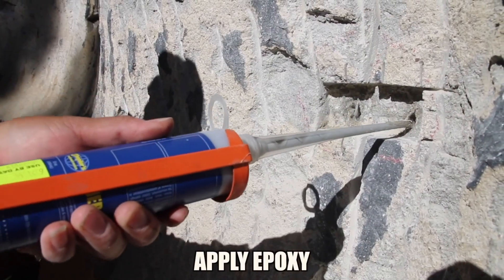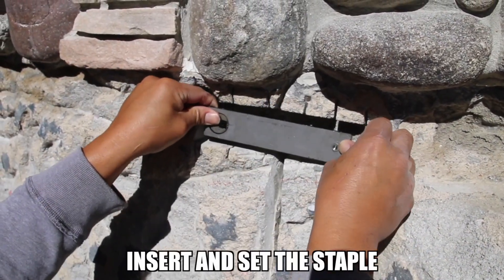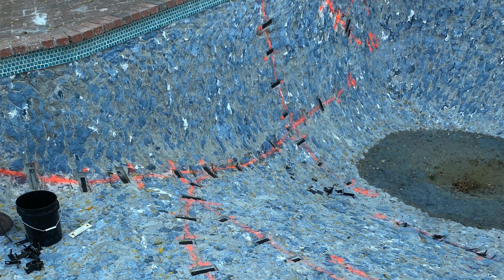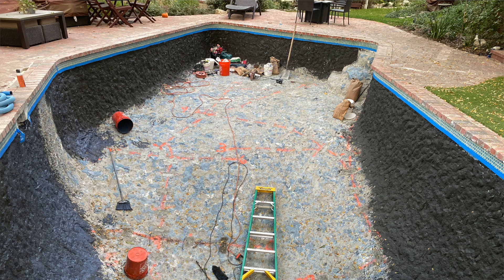In this specific job, it came out to 106 to 110 linear feet at $250 a foot — do the math and see what we actually charged. We also charged them to come in and do this pool with a membrane — it's a waterproofing membrane.